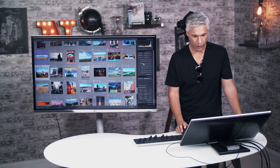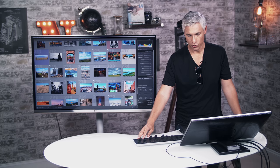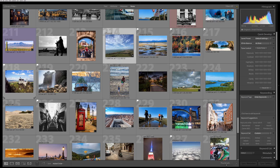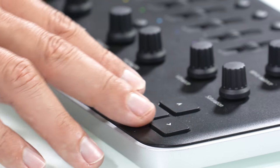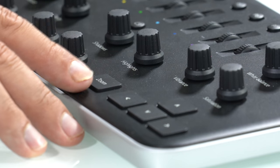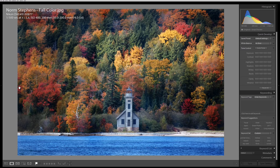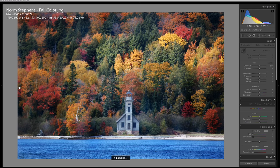It seems to work really well. This is Lightroom from our previous live show, so these are viewer pictures. You can see I can just scroll through using the equivalent of the cursor buttons here — it's exactly like using a keyboard. For convenience, you can hit zoom to zoom right in. The way I have it set up, I can hit C2 to jump from the library to the develop module.